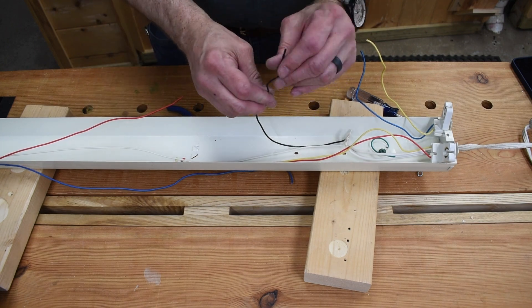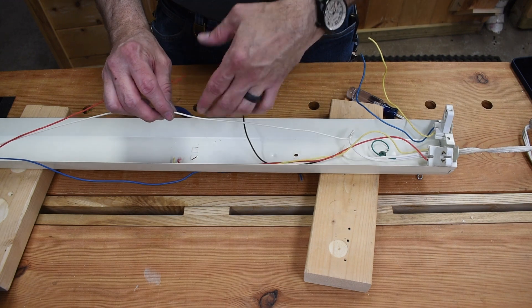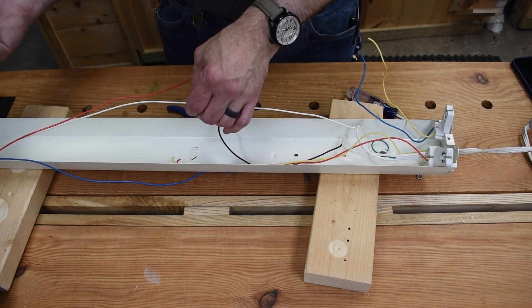Here's our hot wire. Just because it's shorter, I'm going to wire that up to this side. The neutral wire here, we're going to cut that and get that wired into the other side.